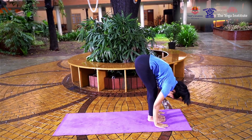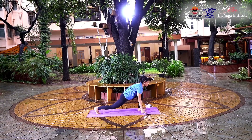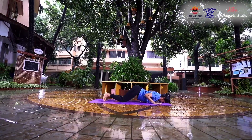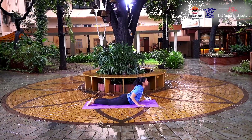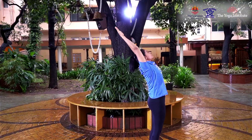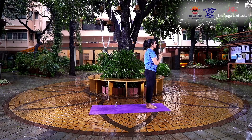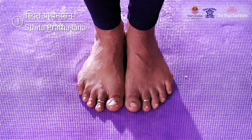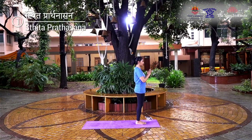Surya Asana, or Surya Namaskar, is one of the most ultimate forms of Asanas because it is not just one Asana but a combination of 12 different forward and backward movements that form together one cycle of 24 movements and work on almost every part and system in our body.